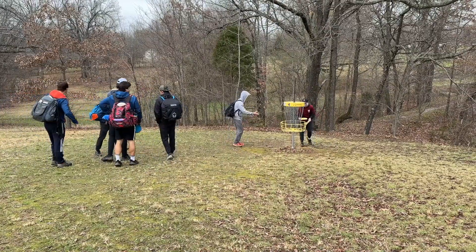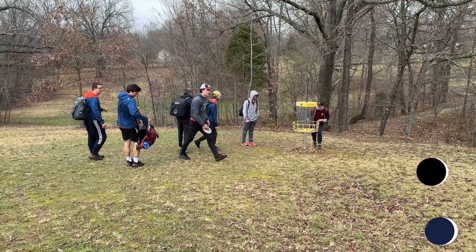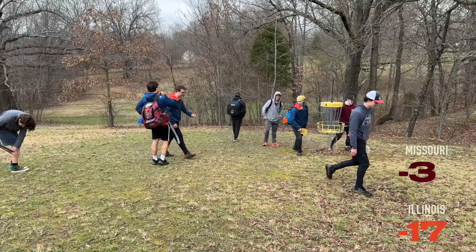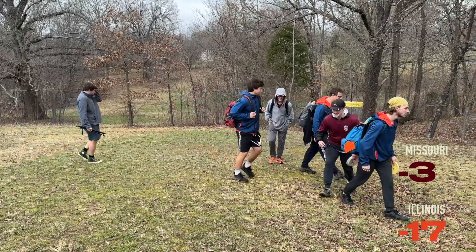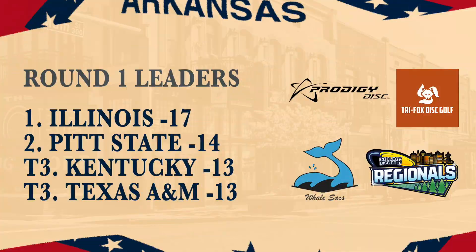It was a great round with some of the softer pars in. I believe we finished at 17 under, which is kind of amazing. No, it was good — it was the hot round, by three strokes. Missouri finishing three down. Here you have Illinois at 17 down, Pitt State at 14, Kentucky at 13, and Texas A&M at 13 — well clear of the field. It was a good feeling round, definitely shredding. We're going to see you guys back here for the singles round at the Towering Oaks course, which is extremely hard.